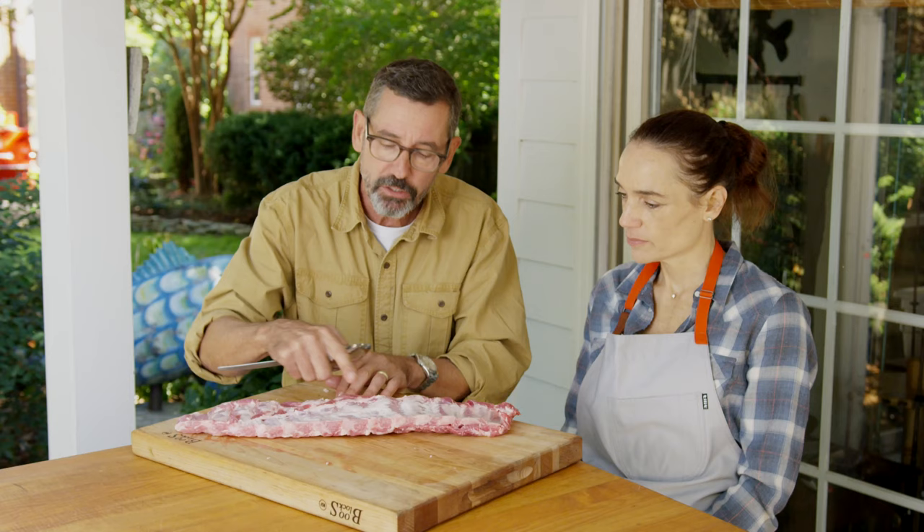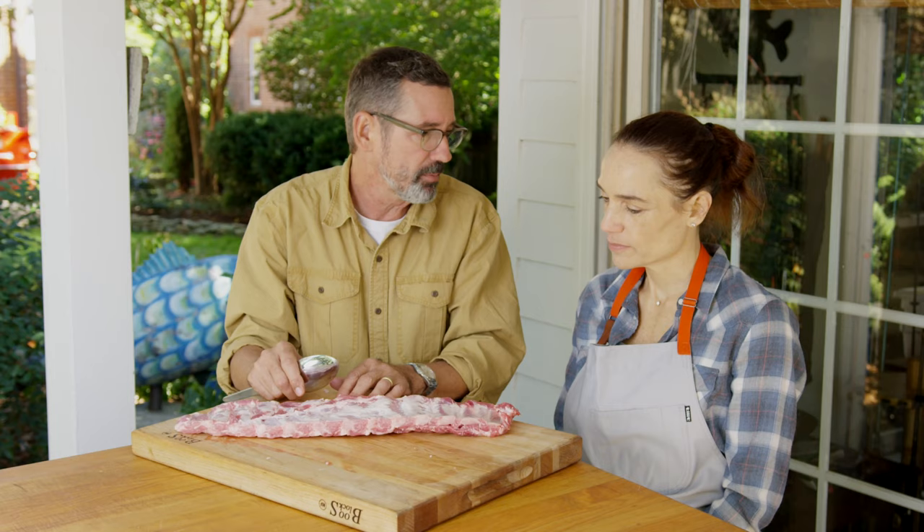When you think about barbecue restaurants, ribs are like the filet mignon — like the steak. If you're gonna charge $20, $24, whatever it is for a rack of ribs, you should treat it like lobster, treat it like a nice steak.